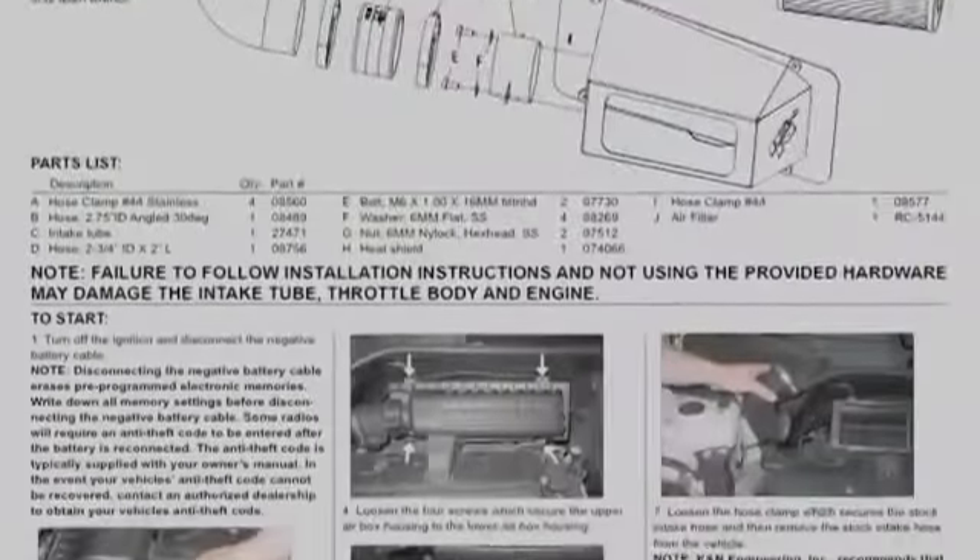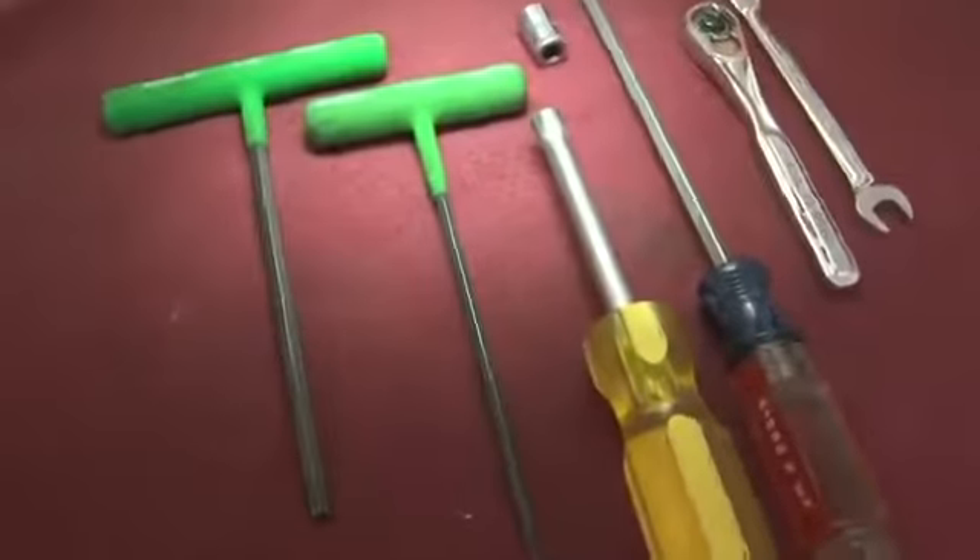Detailed installation instructions are included with this kit. The tools needed for this install are shown.